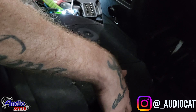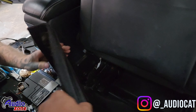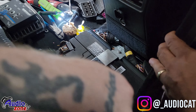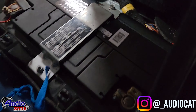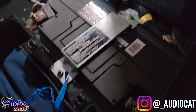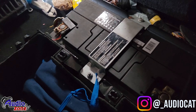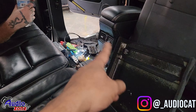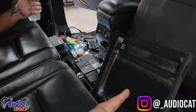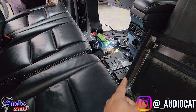The battery on this vehicle is located in the center console. You've got to remove the two Torx screws on top for the cup holders to get access to it. That's where you're going to get your power connections and everything else for the build.